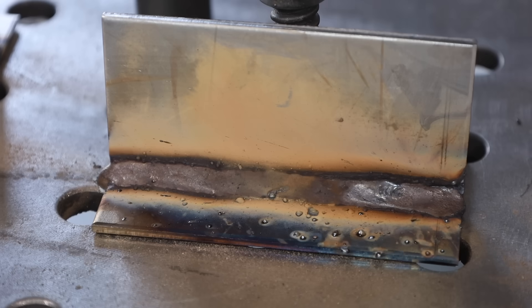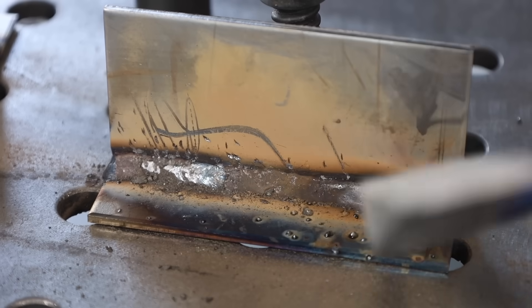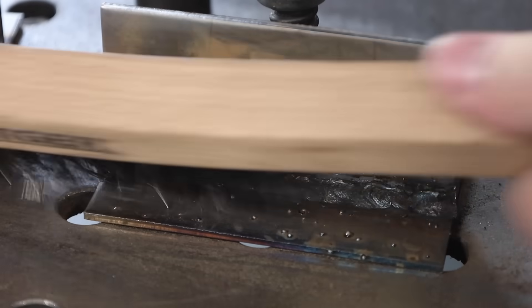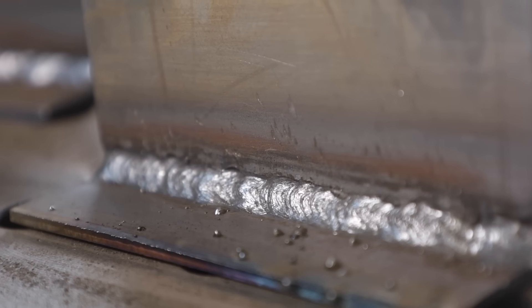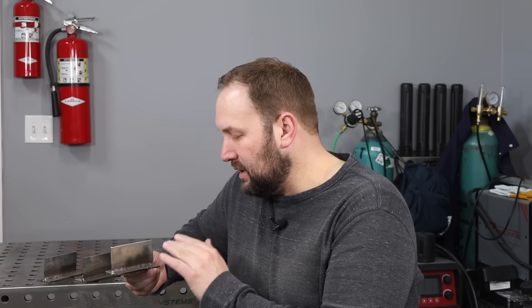Let's look at the result — you can see the spatter on the bottom. The slag is a little difficult to chip off, probably because the undercut is trapping the slag in place. Once chipped and brushed, you can see there definitely is some undercut. Overall the weld is somewhat smooth and I have much more confidence in this than in the weld at the lower amperage, but it could still be a lot better.